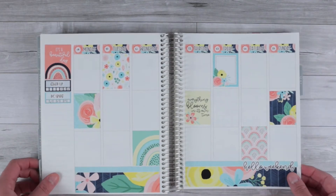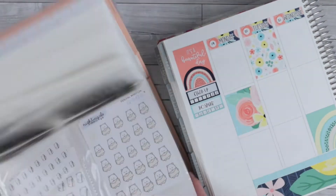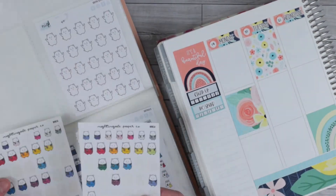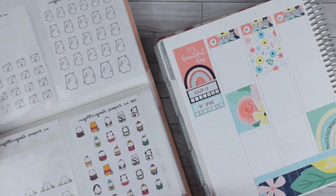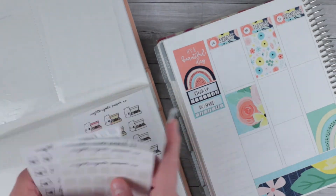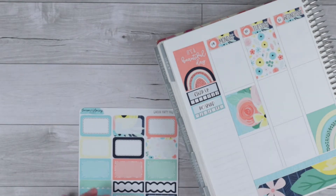Now we can go ahead and go through the day-by-day plans. Starting with Monday, I was going to find a sticker to mark being in clinic all day. I thought it'd be fun to pull the stickers with you instead of having them already pulled — let me know what you think about that. It makes the video a little bit longer, but I was able to speed it up in a good way to not keep you here all day.